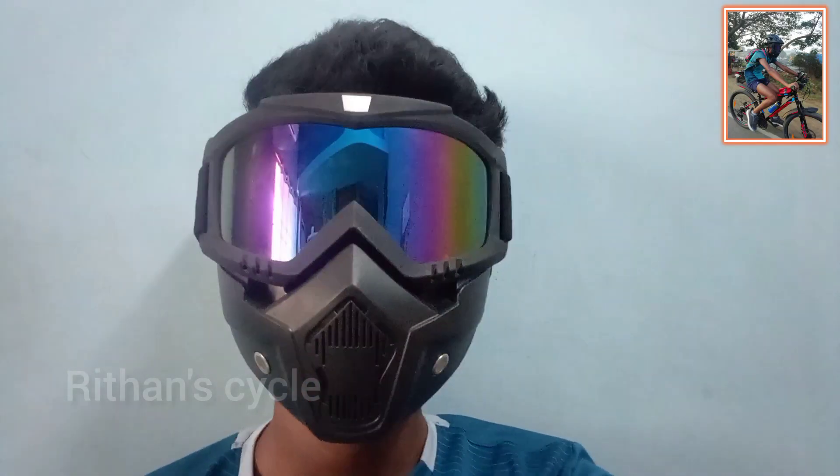I will give you links in the description. Now, let's go to the video.